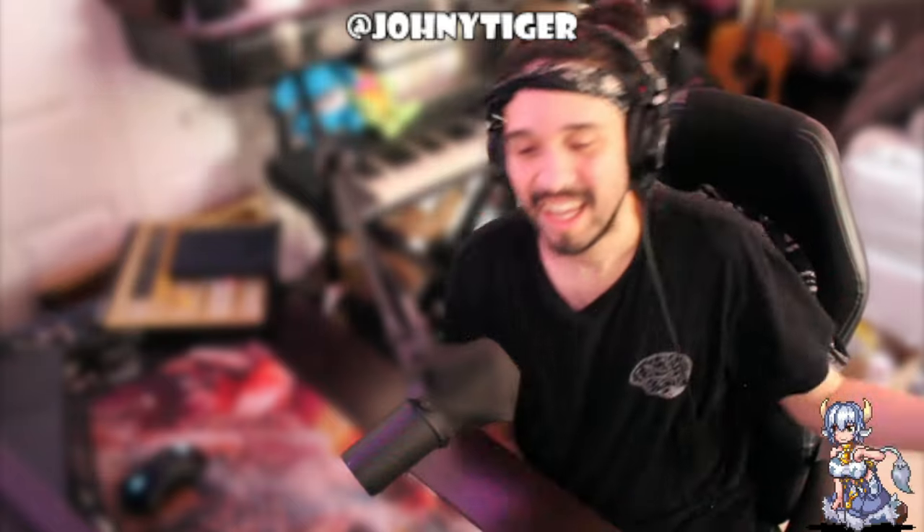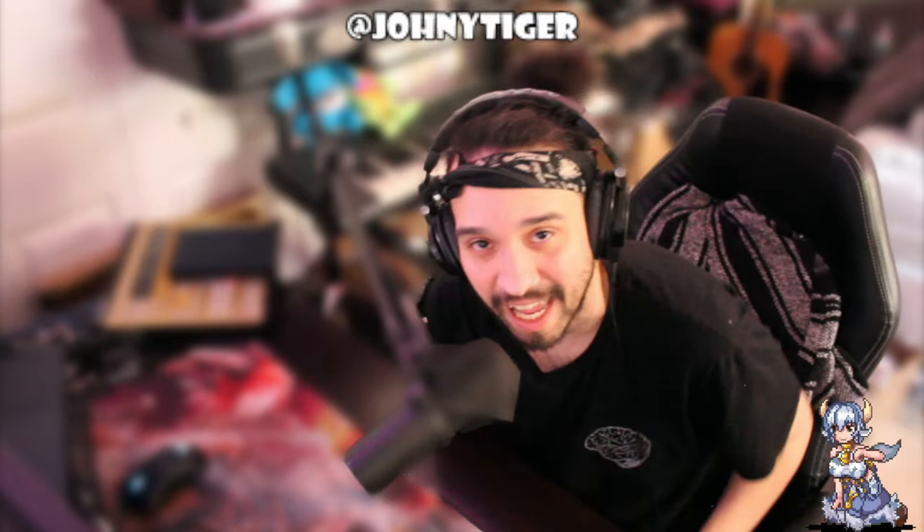Yo, that was hilarious. If you guys enjoyed that video, make sure to hit that like button, subscribe, drop some roses in the chat. Go check out my new song 'Fake Love' out now, and say good night. Peace.